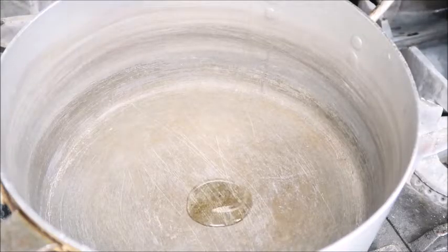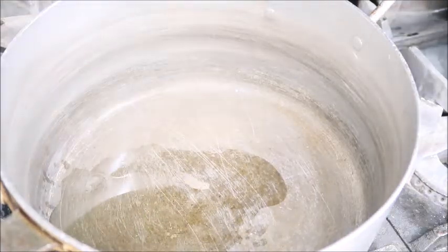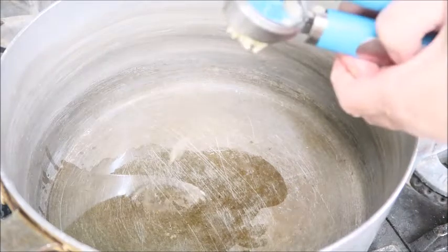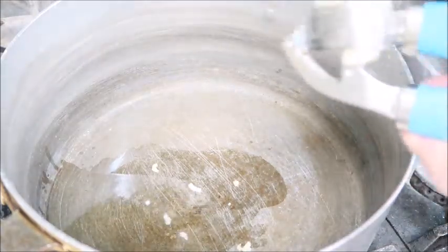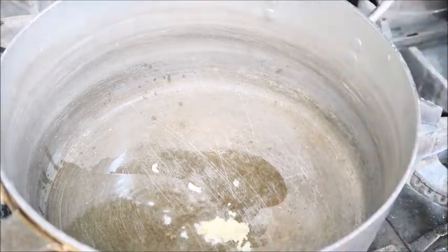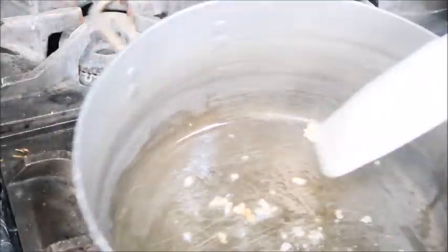Grab a pot and add some olive oil in. This is when you're going to add in your fresh garlic. You can either do your own or just use stuff out of the jar — whatever is convenient for you. Give it a stir. You don't want to get it too brown.